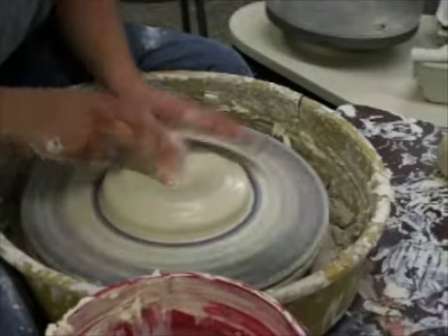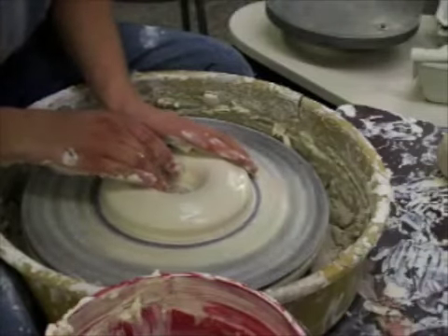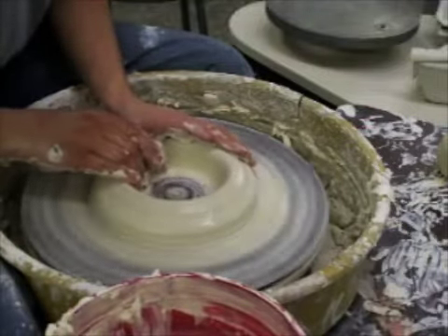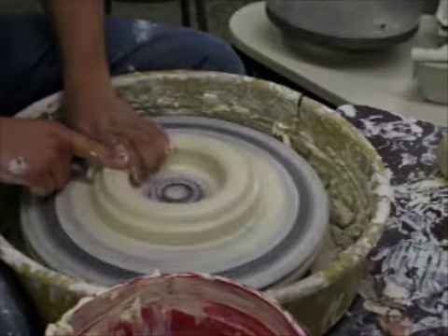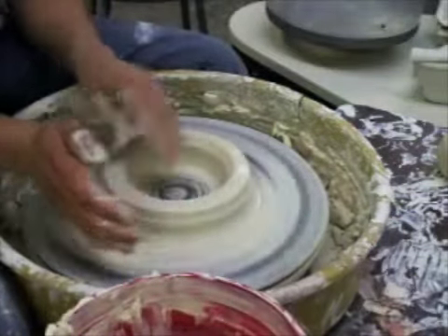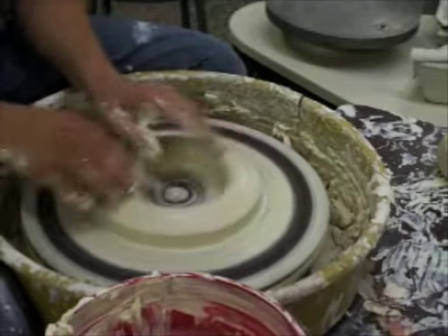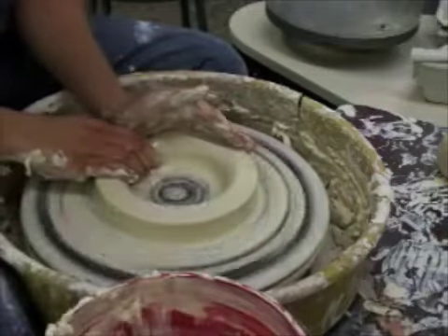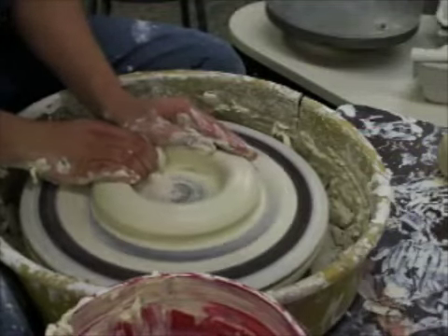It starts by flattening it out, kind of like making a plate. You're going to go all the way down to the wheel head and open it up. Pull it out so you're about an inch and a half, two inches thick in the wall. Then raise the wall, kind of like you're coning up, and push it back down like you're coning down. This will center it, hopefully.